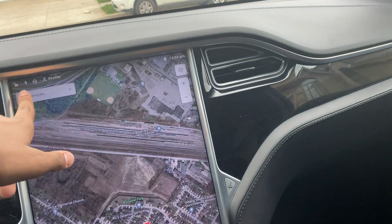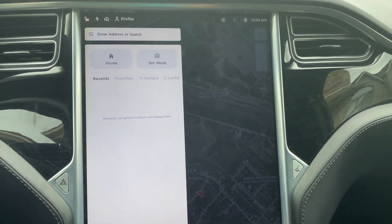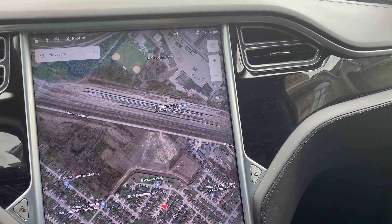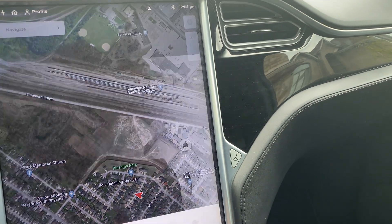Another quick thing is if you go to navigate, you can delete all the saved navigations by just swiping to the left. If you delete those, and imagine you have a lot of them, it'll take up a lot of space.